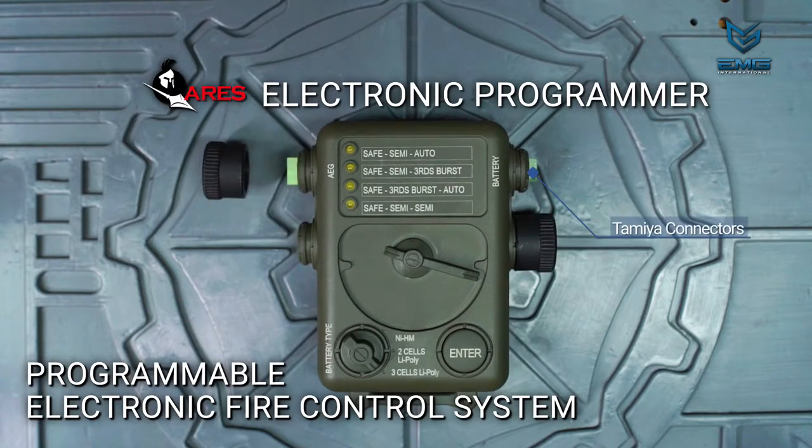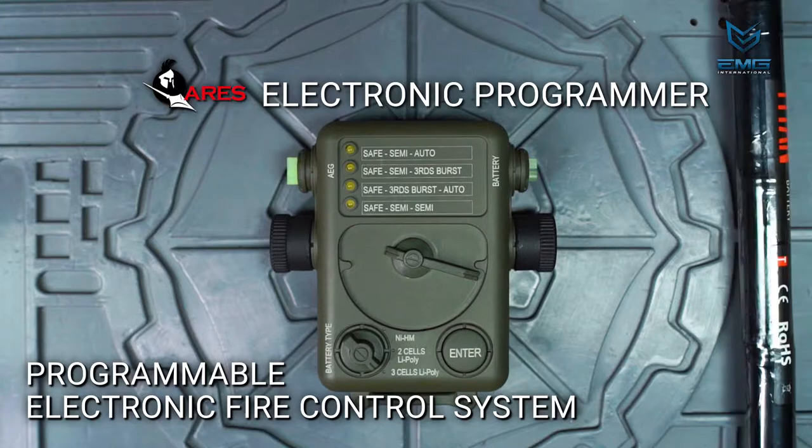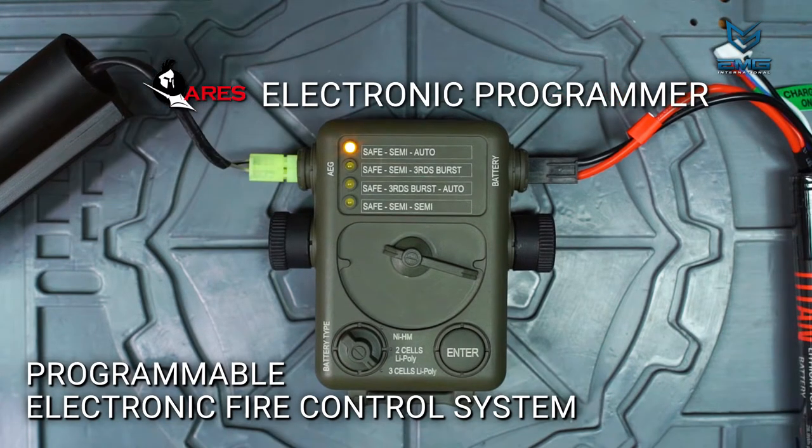Under these rubber caps are a set of small Tamiya connectors. As of the making of this video, only Tamiya connectors are available on the programming unit. Connect the unit between the AEG and the battery.